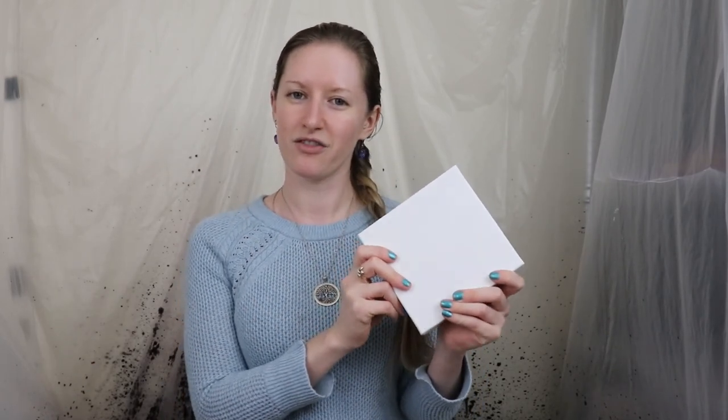Today I'm going to put acrylic pours on all of those and we're going to see how smooth each of them dry. It was a bit of a trick deciding what kind of acrylic pour to do on all of these, but a lot of people have been having fun doing acrylic pours through strainers.